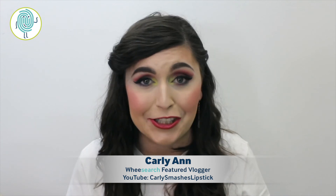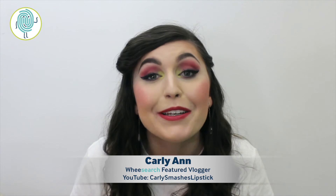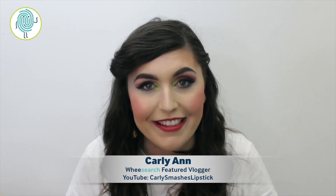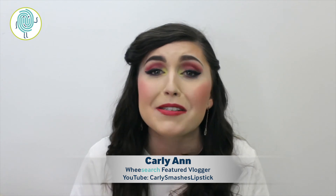This has been so much fun bringing all of the possibilities of this beautiful collection to you guys. I'm in love with everything and I can't wait to use it all holiday season and for the rest of the year. Wishing you all happy holidays and a happy new year from everyone here at WeSearch. My name is Carly Smashes Lipstick, a featured vlogger on this channel, and it has been my pleasure bringing this collection to you. Please don't forget to hit that subscribe button!